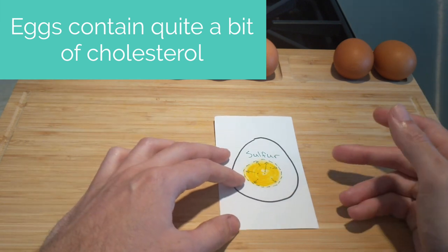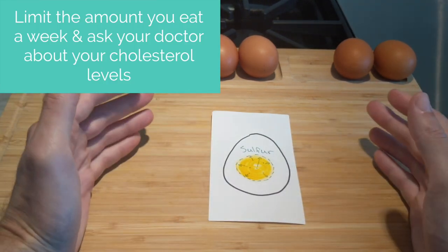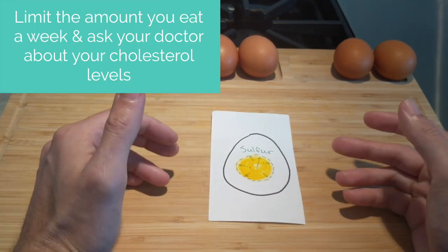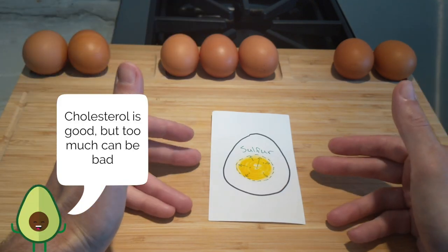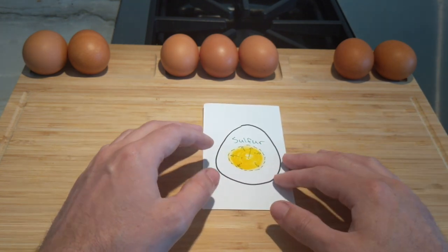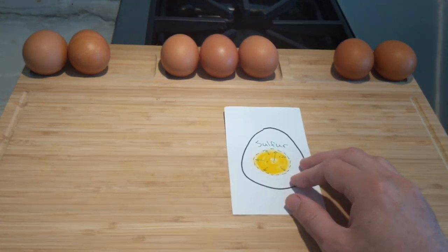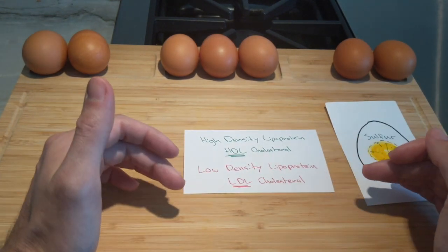At first glance you might think, "Cholesterol — I don't want that in my system, cholesterol is bad." Of course, if you have a doctor's recommendation to reduce your cholesterol, you want to consult them or a dietitian first. But when it comes to eggs, we'll discuss the difference between a healthy cholesterol and a bad cholesterol.